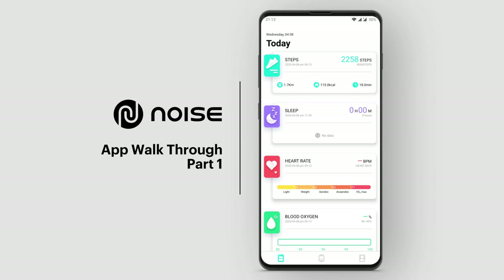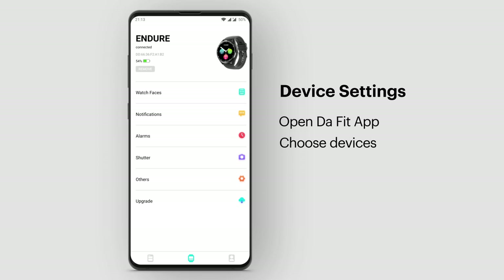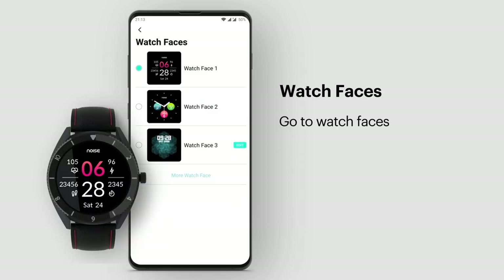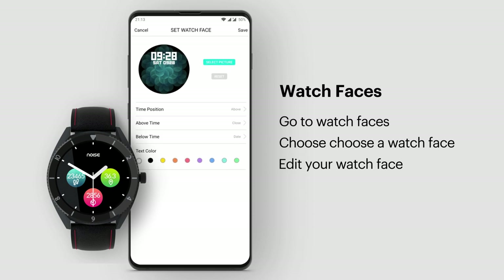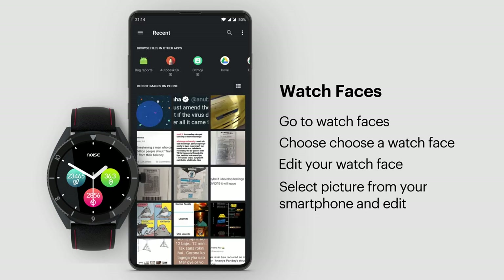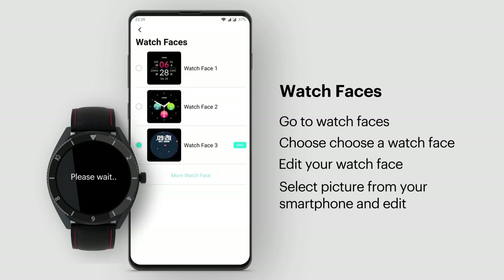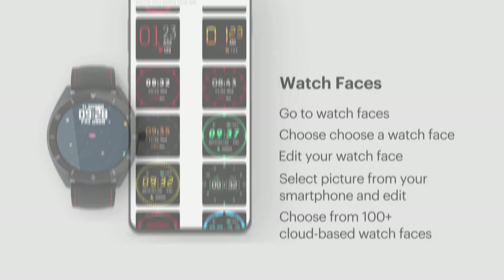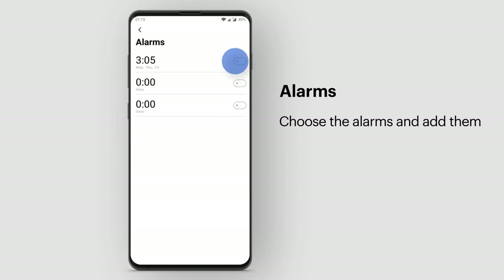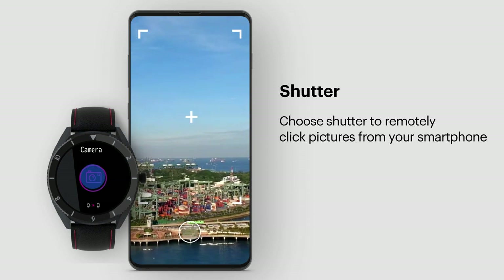Let's walk you through the DeFit app on your phone. Open the DeFit app, go to Device, then Watch Faces. Choose the watch face of your choice — you can edit and set the watch face as per your preference, select a picture from your smartphone, and edit. You can also choose from 100-plus cloud-based watch faces. Alarms: choose Alarms and add them. Shutter: choose Shutter to remotely click pictures from your smartphone.